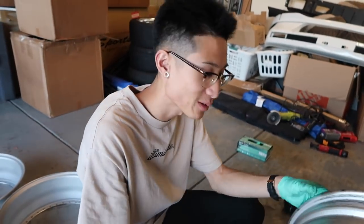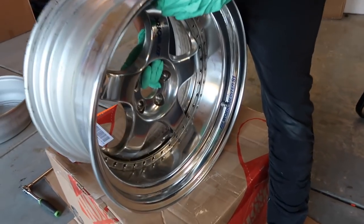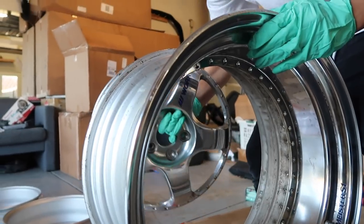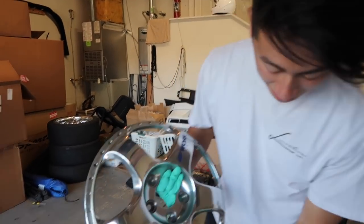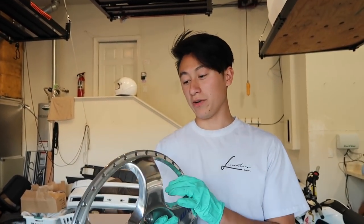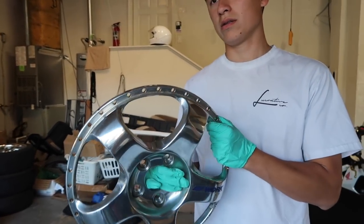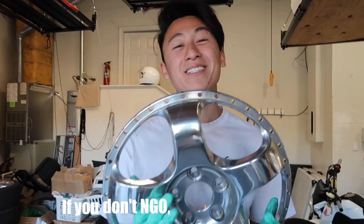This is kind of fun, bro. So it looks like we can go ahead and take the face off now. I always thought it was sandwiched. Now you guys know that the face is actually behind the lip and barrel, at least for this style wheel. I don't know if it's like that for all wheels - Weds are sandwiched. If you don't know, now you know.